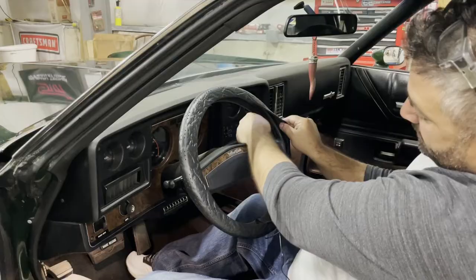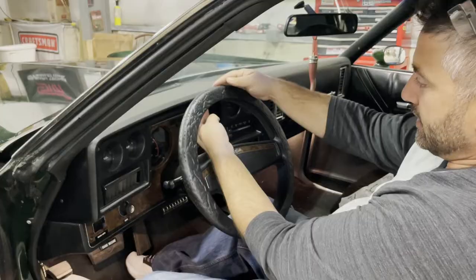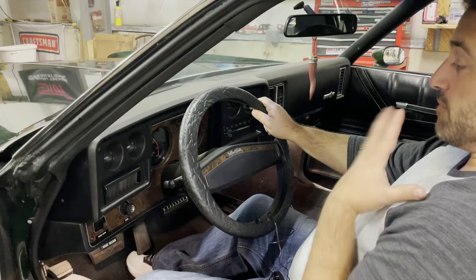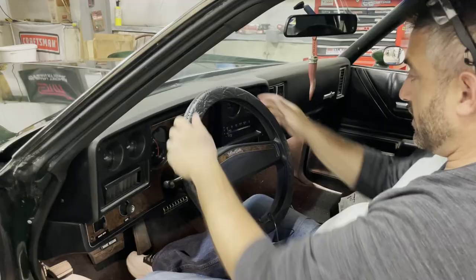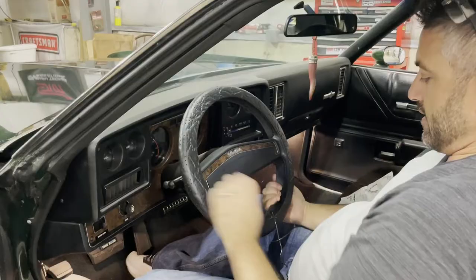We want it fairly even — if there's any excess, we want that excess on the front. The reason is when you go to close it, you want the back to go up first and then the front to overlap the back. That way, from the driver's point of view, there's no visible seam — the front piece overlaps the back. The overlap here is facing the cluster, and it's going to be fairly small, which is great.